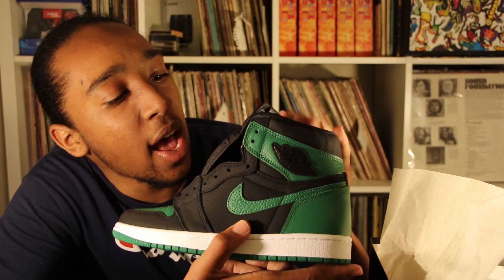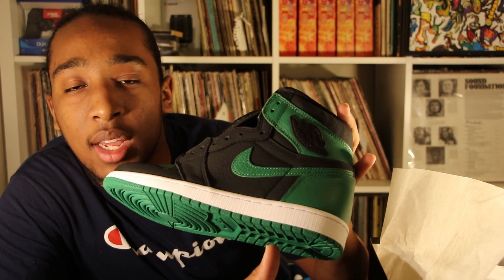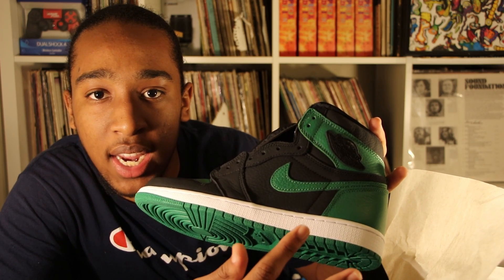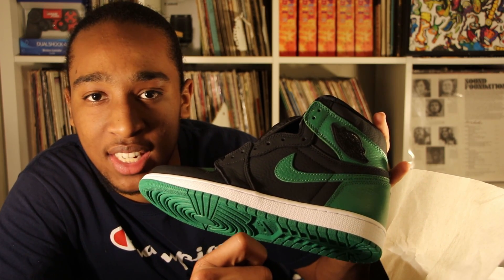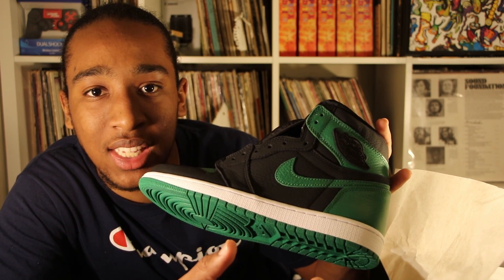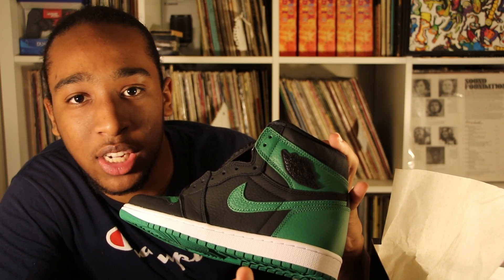Looking at the bottom of the shoe, it's all green. One thing I want to point out: on most Air Jordan 1s, the Air Jordan sign is stitched in — this one is not stitched in. It's more like a patch, and the patch is stitched on, so the emblem is kind of sticking out in this shiny black leather material.